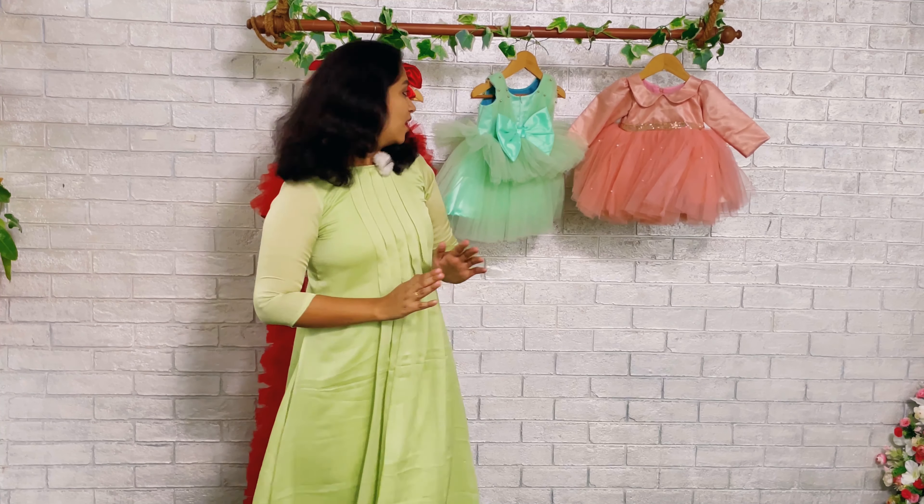Hi world, welcome back to Baby Teen. You're watching with me Najunas. Today I've got a very beautiful dress to show you, a very special one in a very pastel green color.